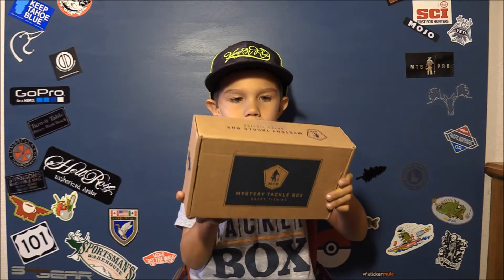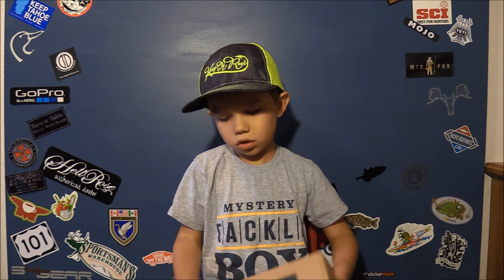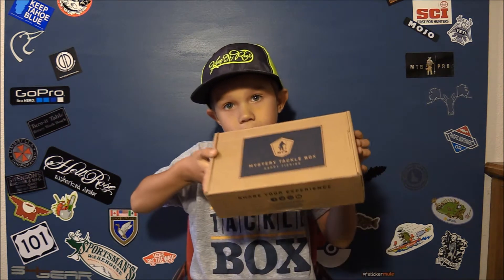Welcome back to Presley's Fishing Channel and today we're doing a catfish box. I'm glad to have all of you here. And here it is — let's open it up.